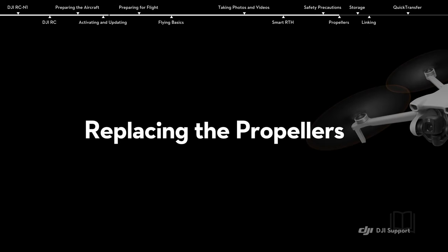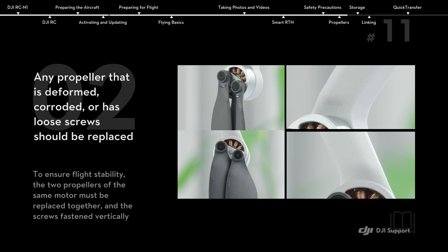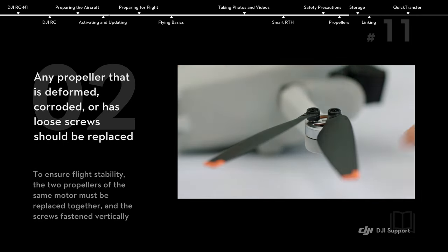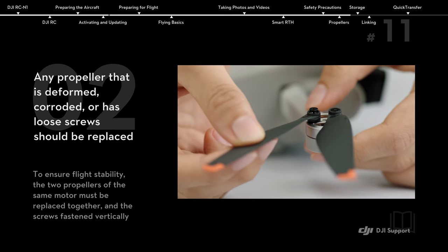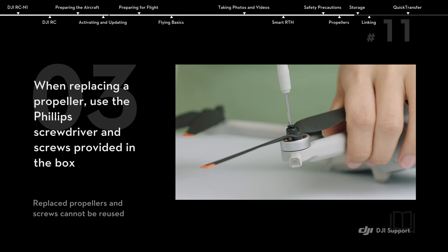Replacing the propellers. The DJI Mini 3 has two different types of motors, A and B, and propellers, A and B, that pair up. Any propeller that is deformed, corroded, or has loose screws should be replaced. When replacing a propeller, use the Phillips screwdriver and screws provided in the box.